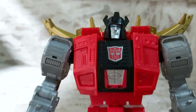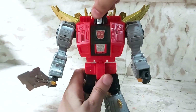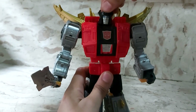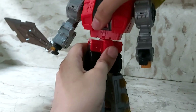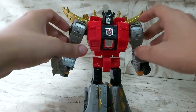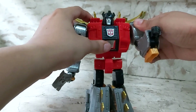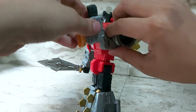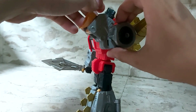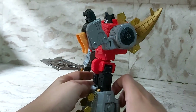For articulation, let's start with the top. His head is on a ball and socket so you can move it all around and tilt it forward. His waist can turn all the way around. His arms can spread out — they're ratcheted — and they can also rotate fully. He's got a nice elbow bend and his wrists twist around as well. That's his upper body articulation.